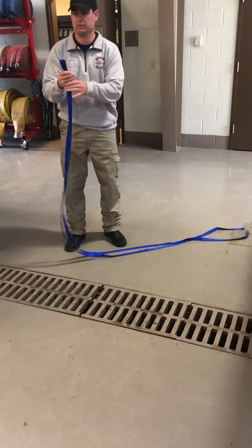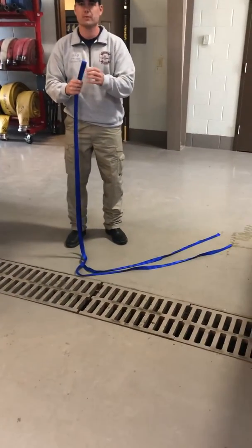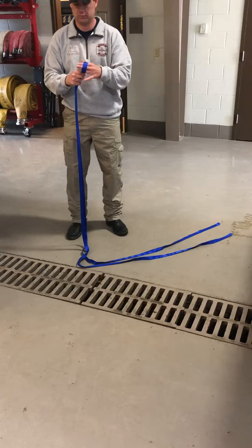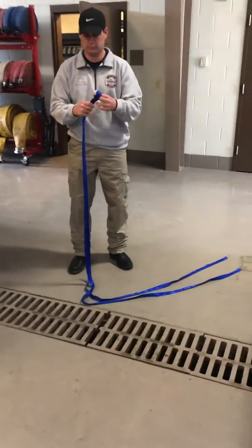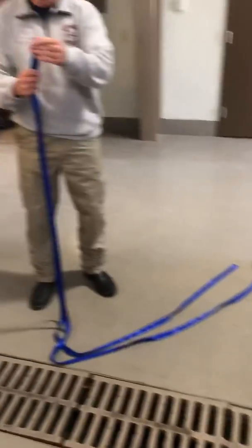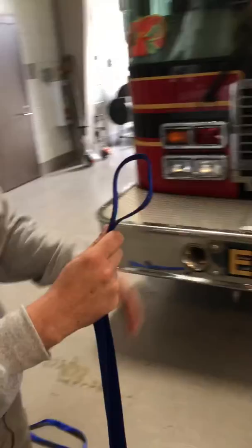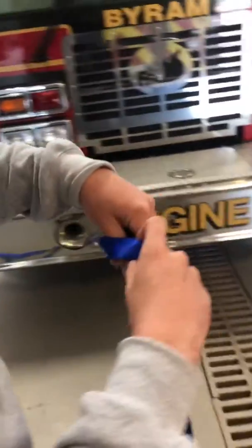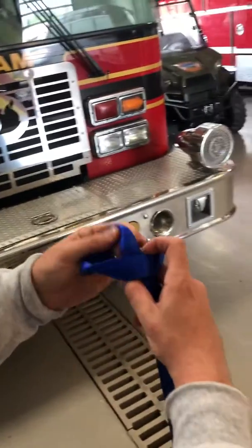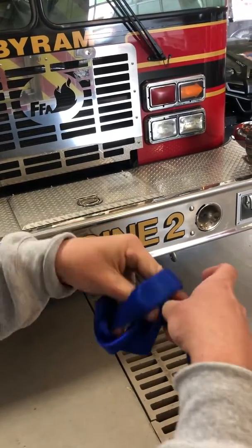This is one inch tubular webbing, 20 foot in length, and this is probably the best way to store your webbing in your turnout gear, bailout kit, or whatever you have. You find the center point — Jay has got the center point in his hand, that's going to be at the 10 foot mark on a 20 foot piece of webbing. He'll have his loop, and basically he's made a girth hitch over the webbing on the free end, going in from the same side every time.